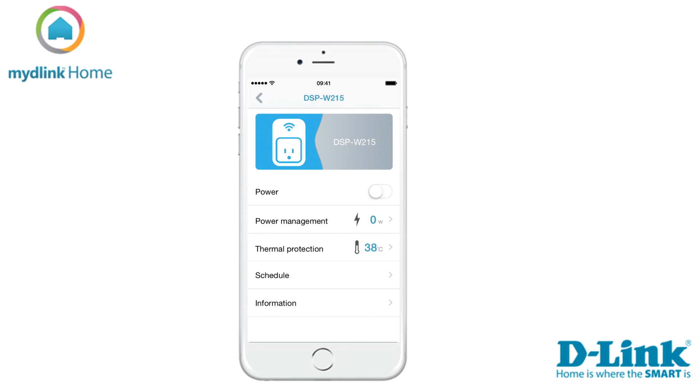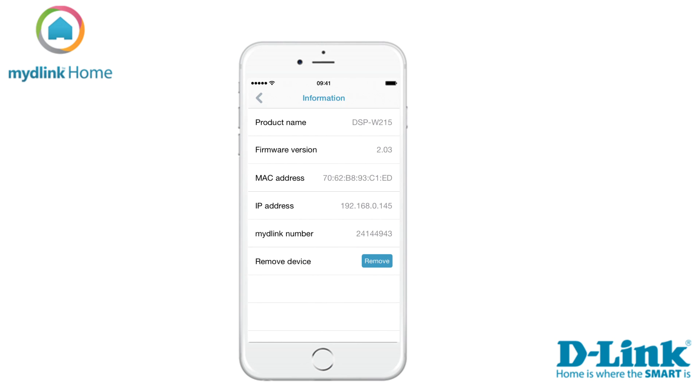Here you can turn the power on or off, change the settings of the power management, set thermal protection, or choose what schedule you want the device to belong to. You can also see general information about the device under the option information.